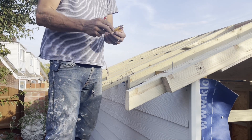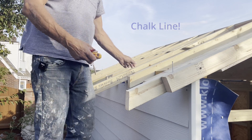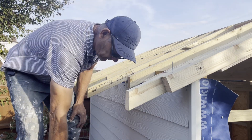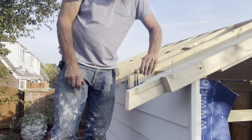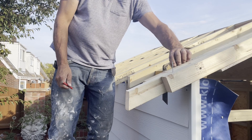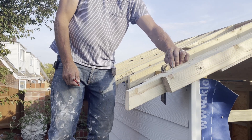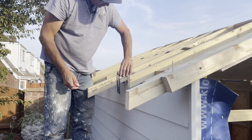I've just used a string line — pull it across and ping it to make sure it's in a straight line. Then I'm just going to mark the verticals. I did that one with the spirit level and it should all now be the same.